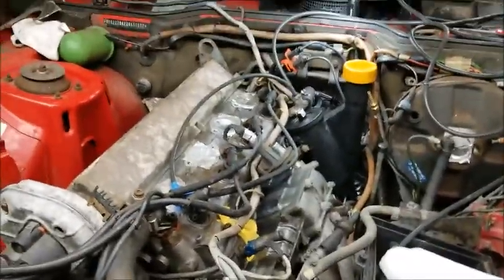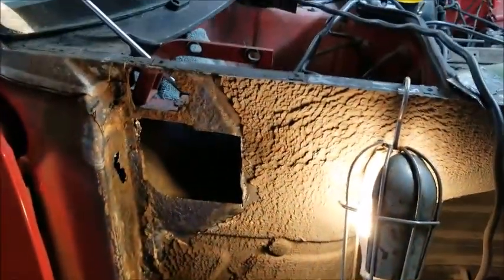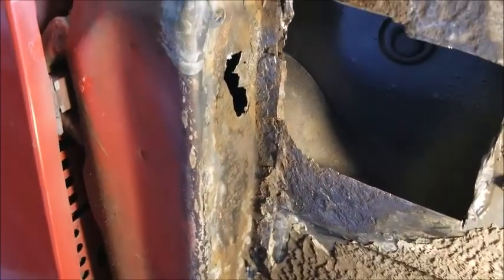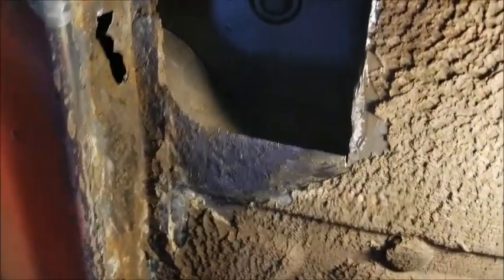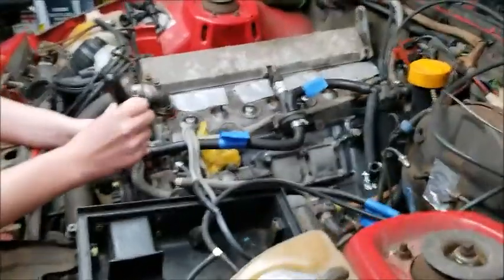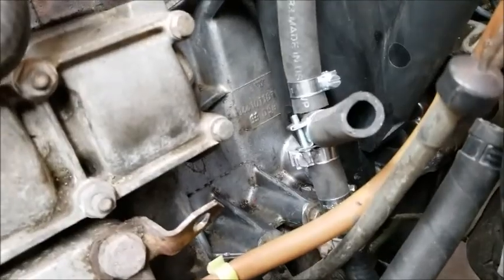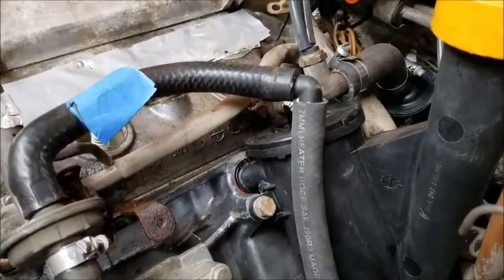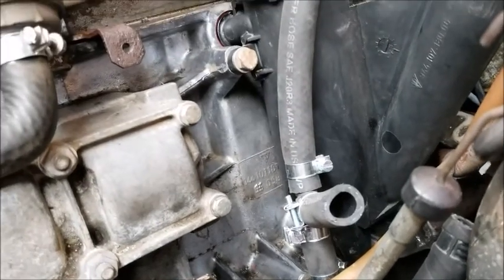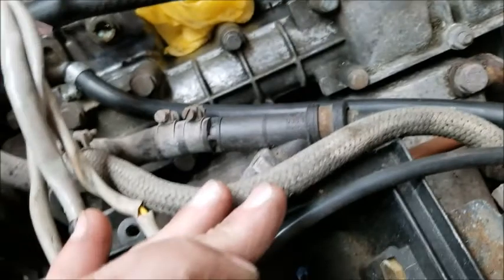Moving right along — I think next is vacuum lines. The vacuum hoses are going on; it took a while but I finally got it figured out. We still gotta clamp that down, but we had a casualty doing that — I leaned on it and snapped that off. It probably needs to be replaced anyway; look at how rusty it is inside.